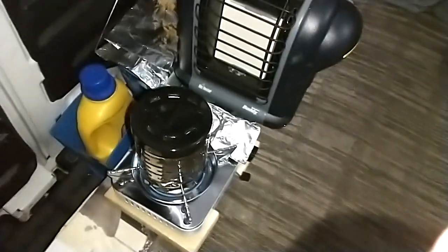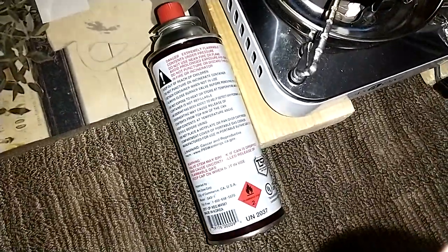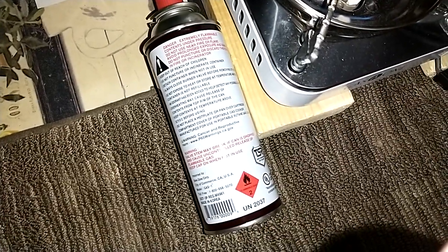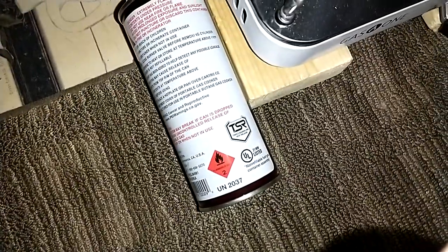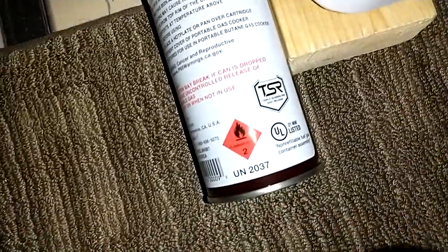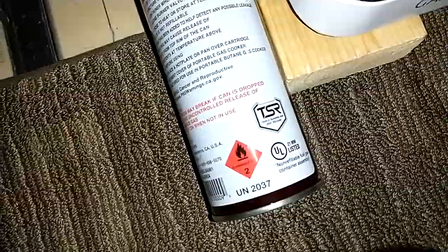Doing pretty good. I want to see if I can get this to focus — there's the label, the TSR label. Pause it if you need to to read it. It just says triple ceiling rim vent release — that's what TSR means, and that's what you want to look for: something that vents.